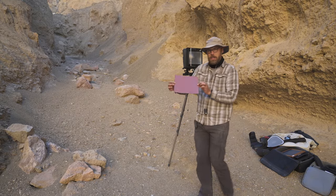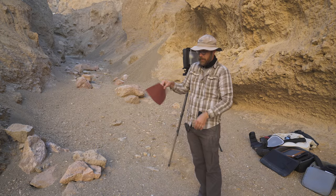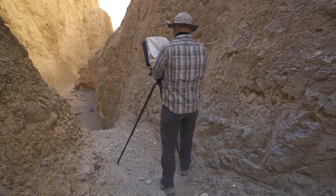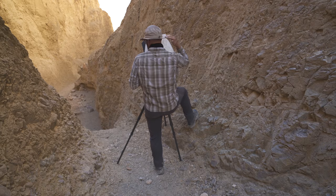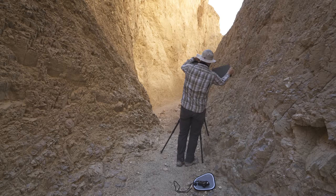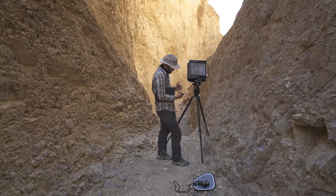Saving money by burning money. But in case you're curious, this is what a sheet of Provia looks like — one side and the other side. $20.